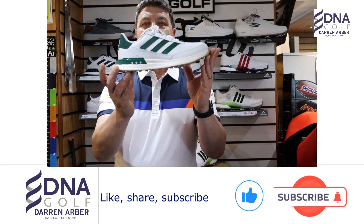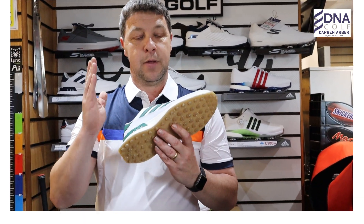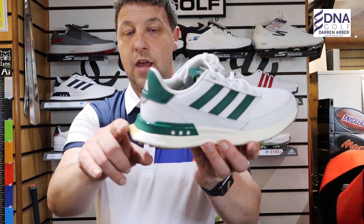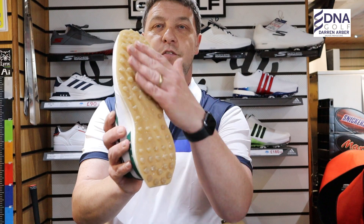Adidas have got the Lightstrike midsole on the S2G SL, which provides exceptional cushioning and support. As mentioned, the heel does extend back a little further, providing that additional support.